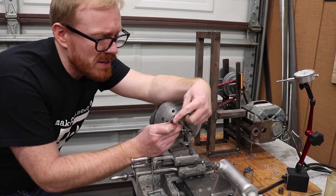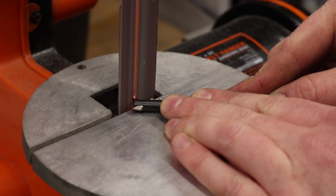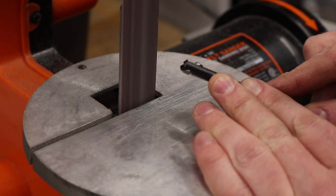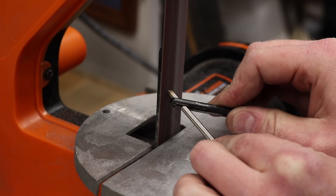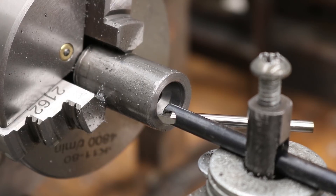I'm going to have to grind down the set screw that is used to secure the tool in the boring bar. Then I need to grind a new insert that goes into the boring bar so I can get back up in that corner.